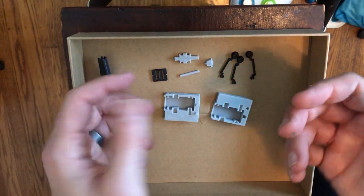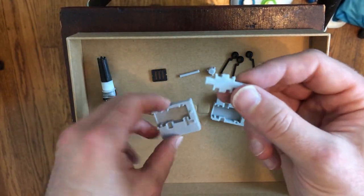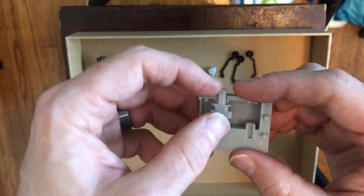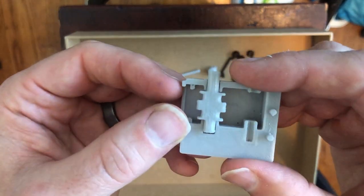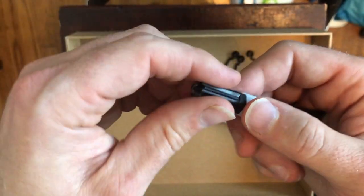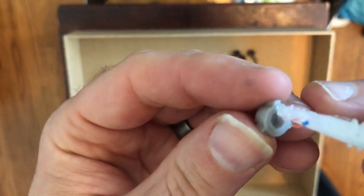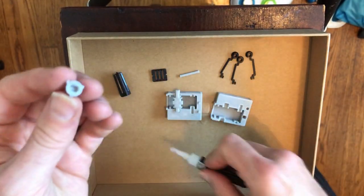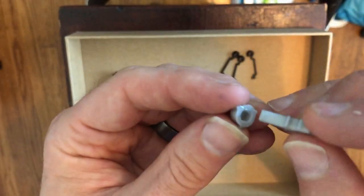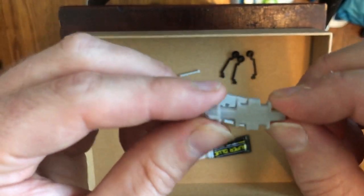I'm ready to start assembling. The very first thing is to put the knob onto the cam. The cam drops in like this — notice that one side is longer; that's the side that sticks out and where we'll put the knob. I'll get my super glue and put a tiny dot in there, then insert the long side in. I'll set that aside to set up a little bit.